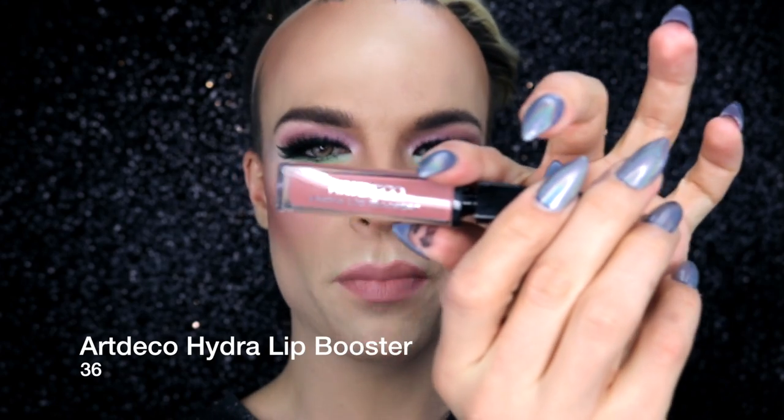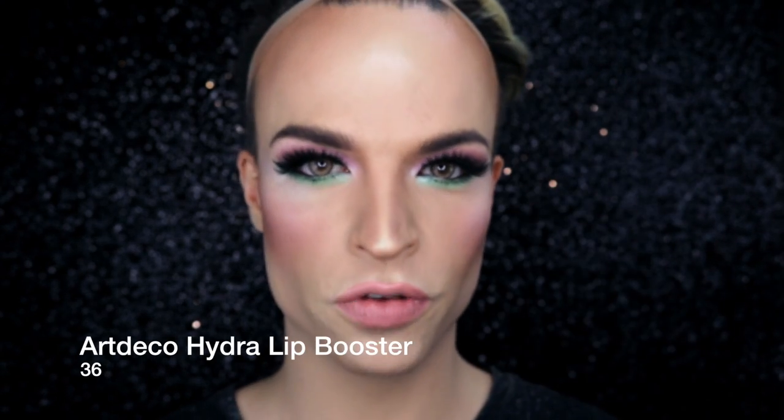On my lips I'm going to use MAC's Pure Pout lipstick. Then I'm going over the whole thing with the Hydra Lip Booster by Art Deco in the shade 36. As usual I use my eyeliner for my beauty mark — and I'm back with my wig and outfit on.